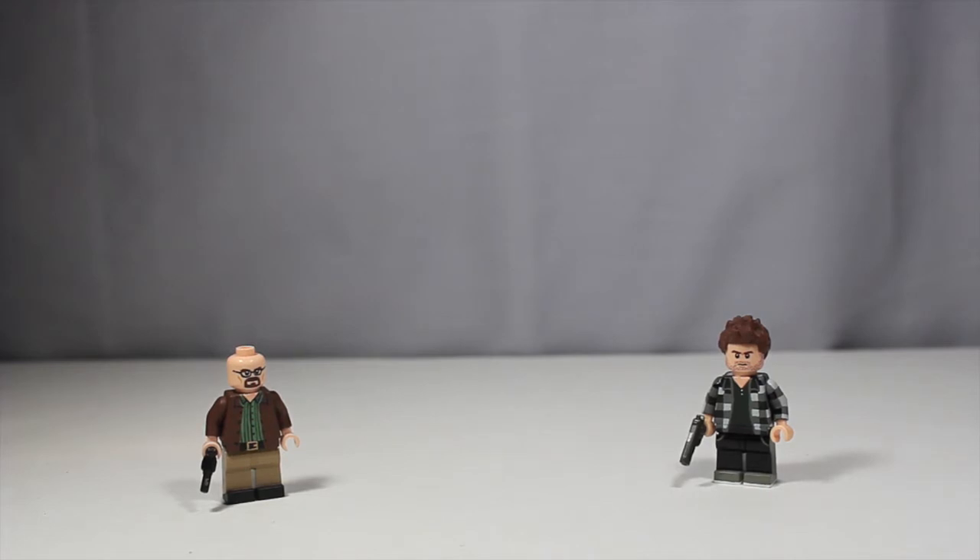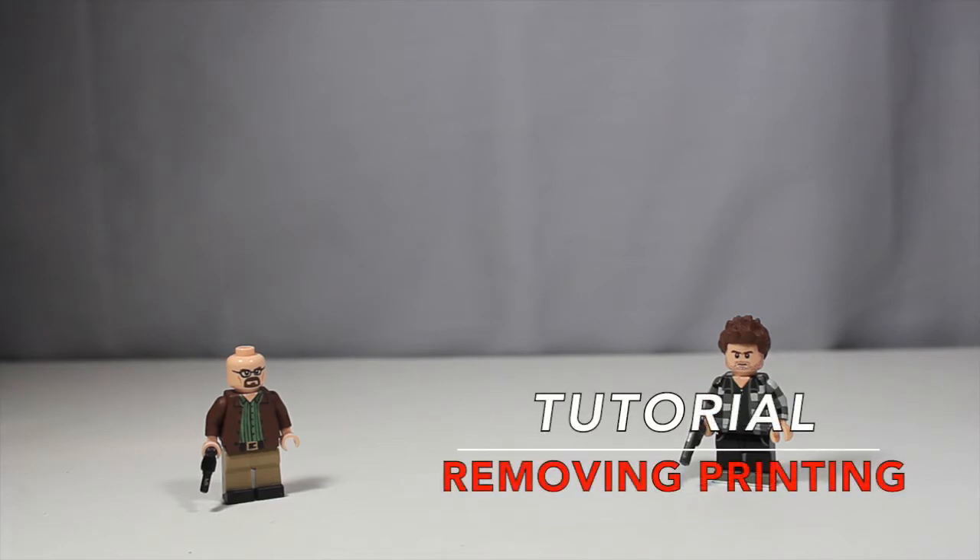So starting off with the tutorial series, I've been getting a lot of requests for it, such as painting straight lines, dry brushing, and all of this good stuff. So I have a lot of ideas to show you guys. But today I'm going to do something kind of simple that can start off your customizing journey, and that is how to remove printing off of Lego elements.